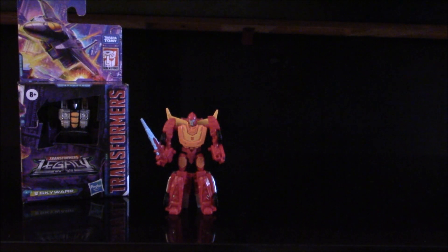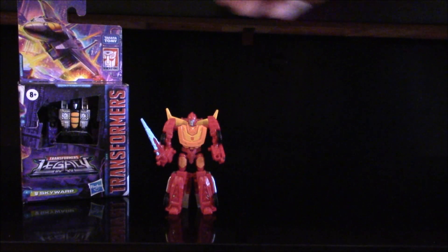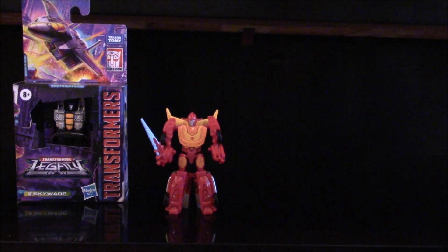Let me just bring it in against the dark background — it might not look so great but there he is. Comes again in the new Legacy packaging, which is mostly cardboard.